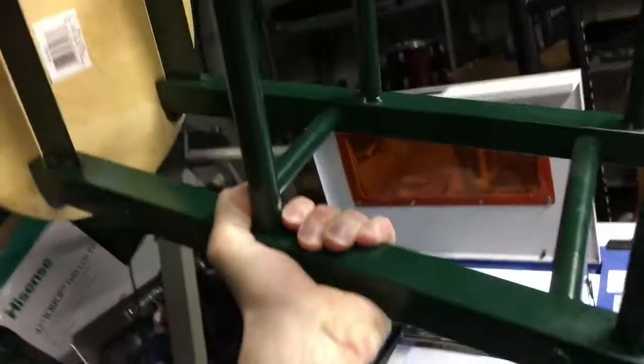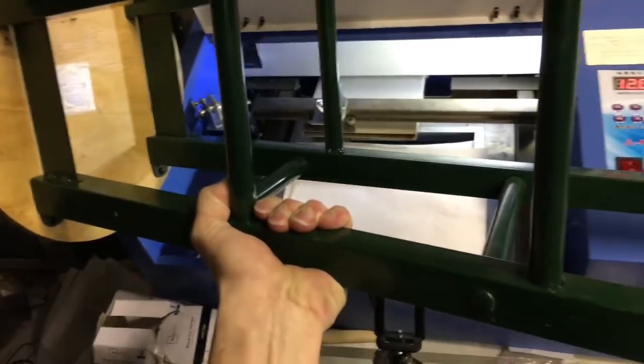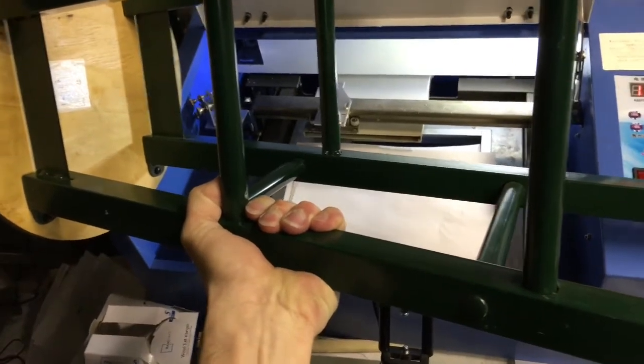Today we're going to laser engrave this thing. It's not fitting into the machine, so we might have a problem here.